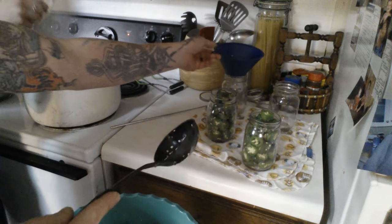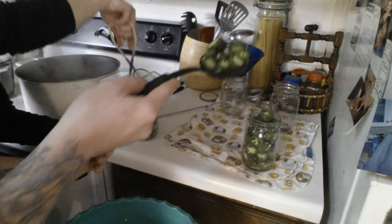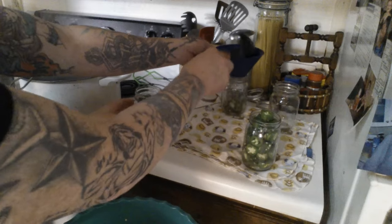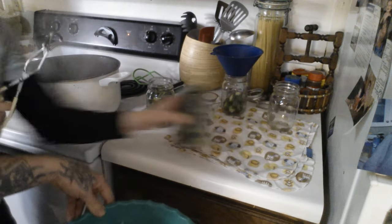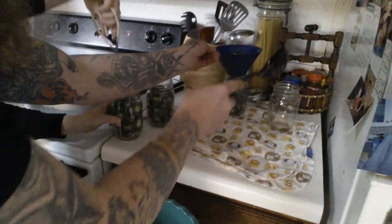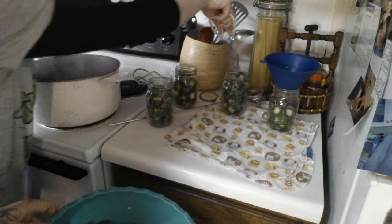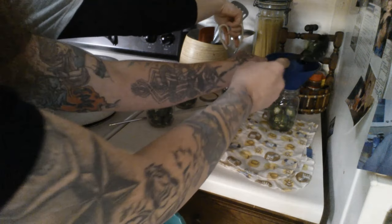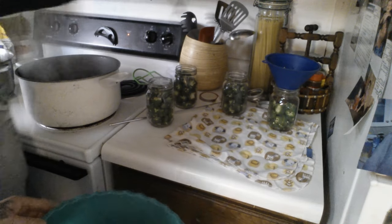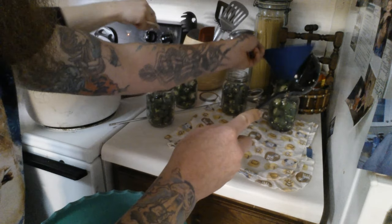Keep packing — the more you can get in, the better. Whatever you do, don't touch the rims. Some people like to use a spatula to get in there and push down. A butter knife or whatever you've got works fine. Just get as much stuffed in there as you can.